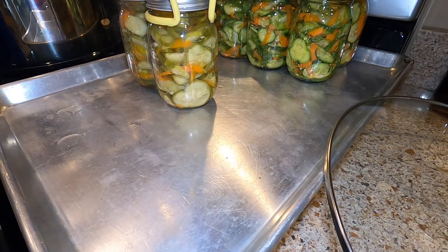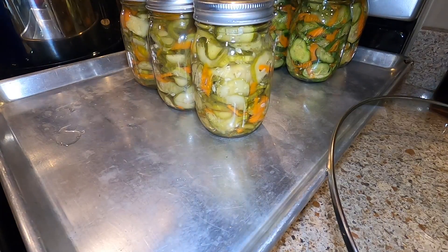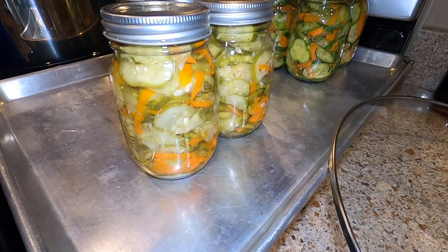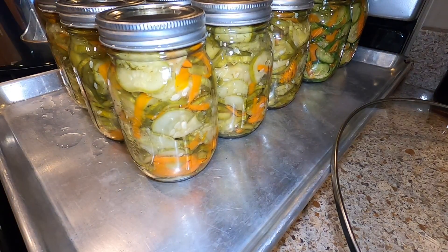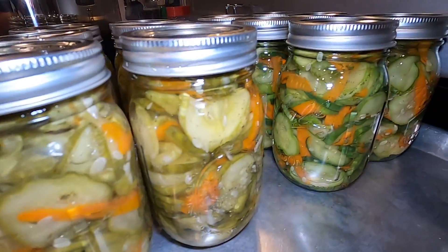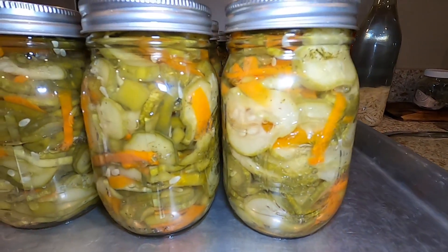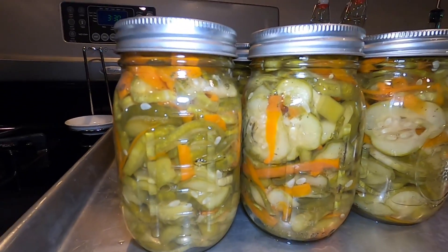Here they are. The jars at the back are not processed yet, and you can see the color difference between the raw vegetables and the processed vegetables in the jars I'm taking out. This is going to taste so good this winter when you're craving fresh cucumbers — it's as close as we can get. We're going to let these sit for 12 to 24 hours until they're nice and cool, and then I will remove the bands, wash the jars, label them, and get them ready for storage. They should all start sealing pretty quickly right out of the canner.